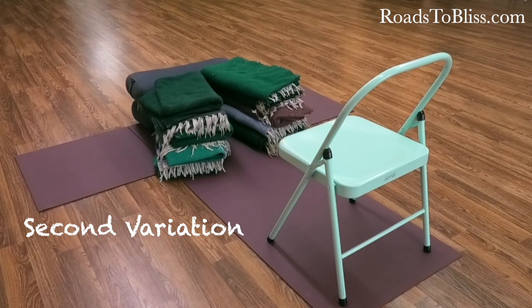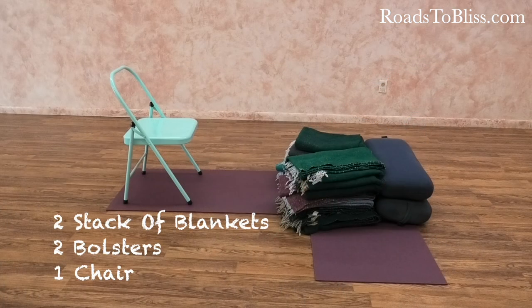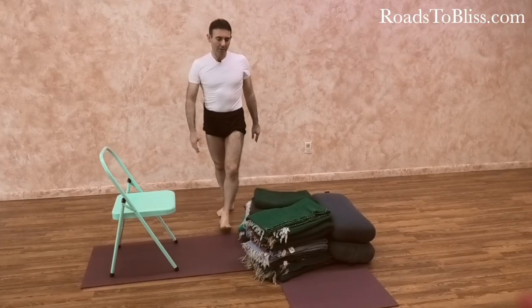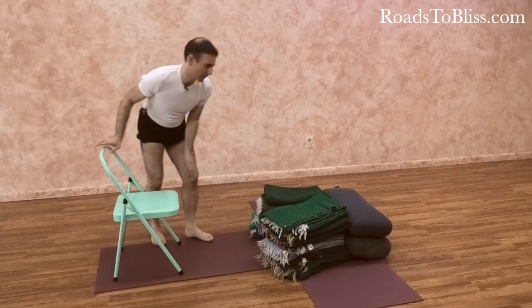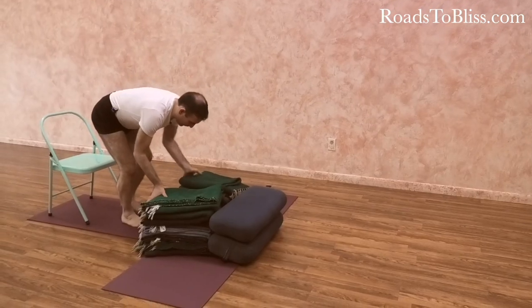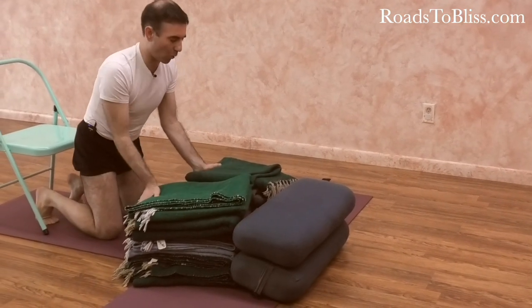This kind of equipment is the same as the chairs before but it's made by blankets, a bolster, and only one chair. The way to enter can be the same, but you are kneeling on the floor as the support is lower.